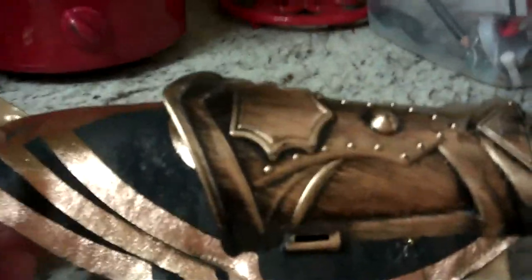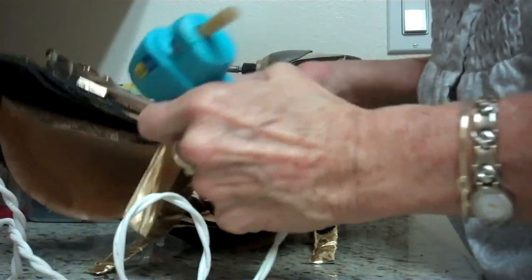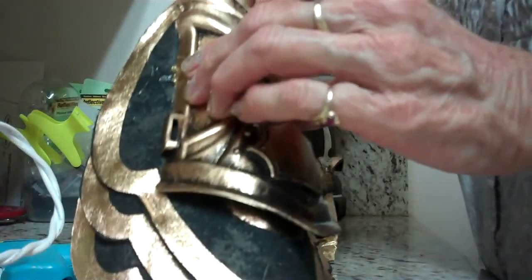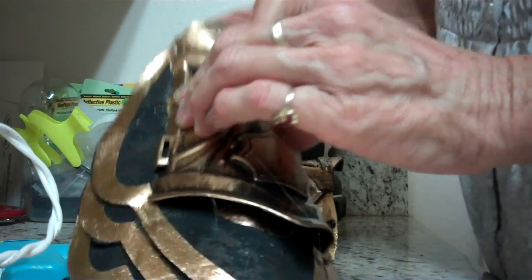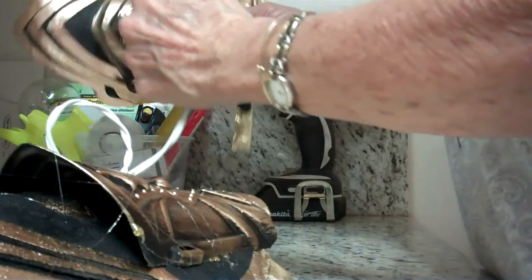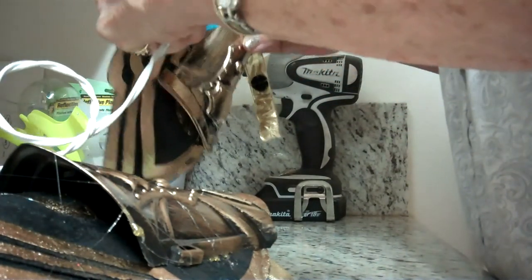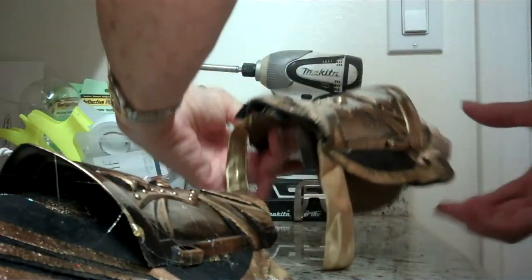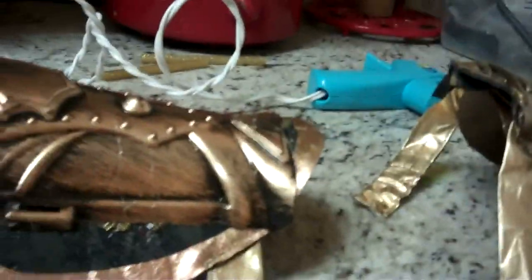It's starting to look like shoulder armor. I think they'll stand on my shoulder.